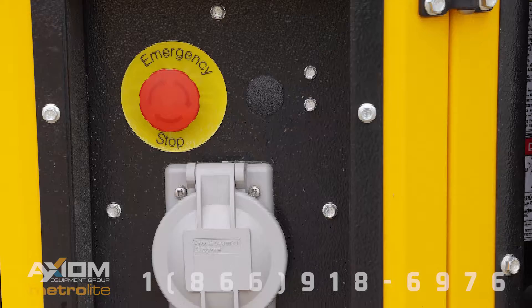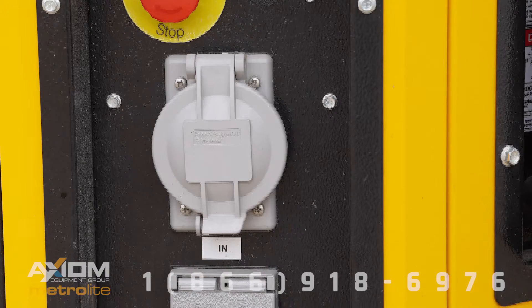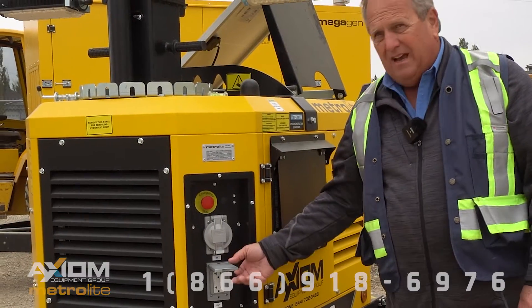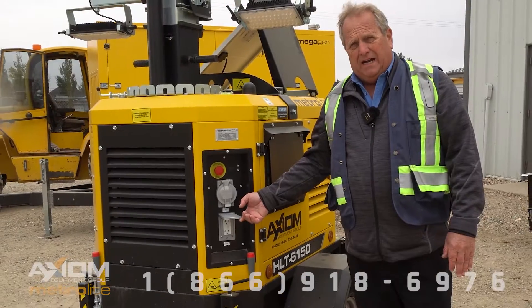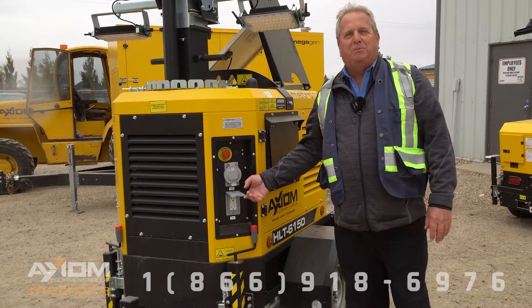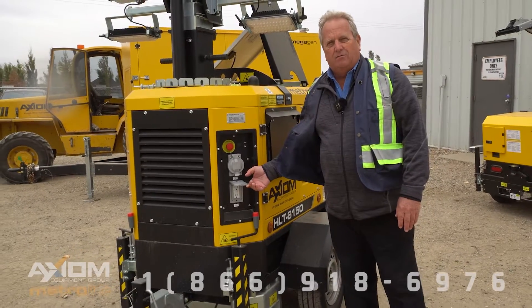Here we've got the emergency stop. We've got the battery plug-in for winter charging, and it's also got a 120 volt, 15 amp plug-in for running your small tools.